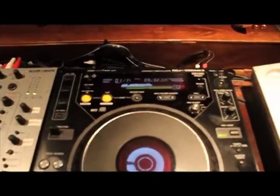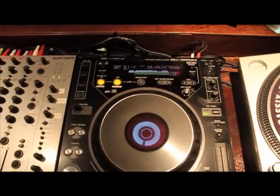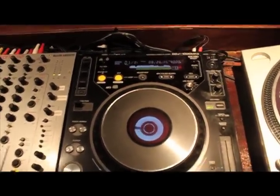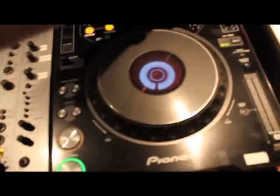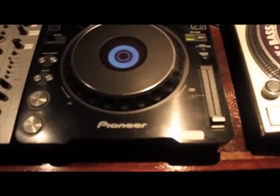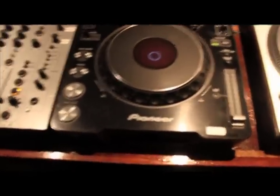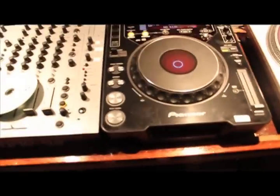Let's let the waveform build here — you can see it building. There you have it, the waveform is now built. We're going to stop this and I'm going to eject the CD. Now we will eject the SD card — slide here — and let's move over to the computer.